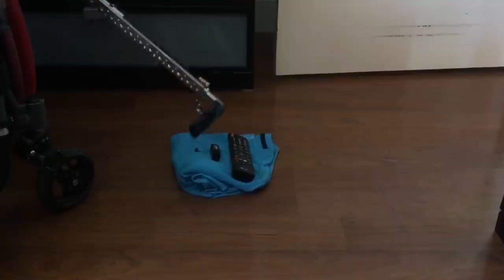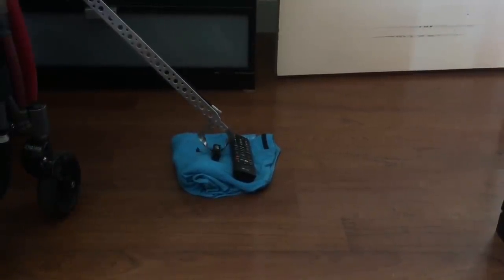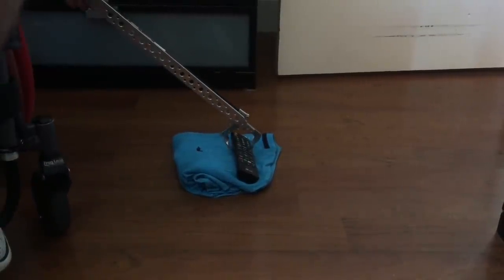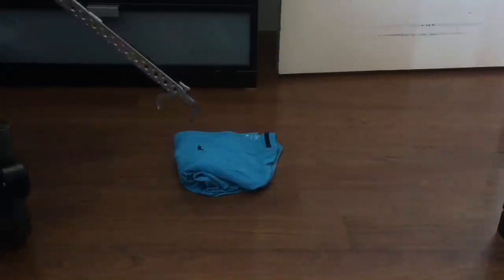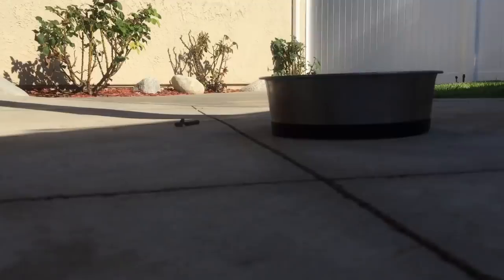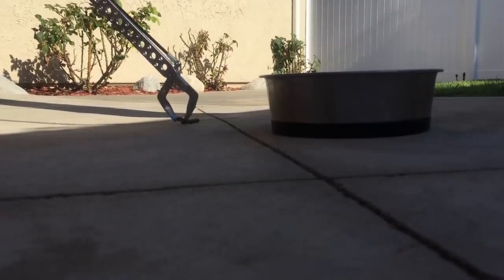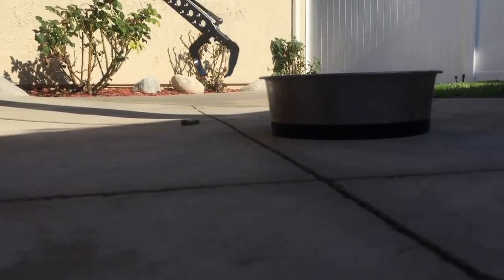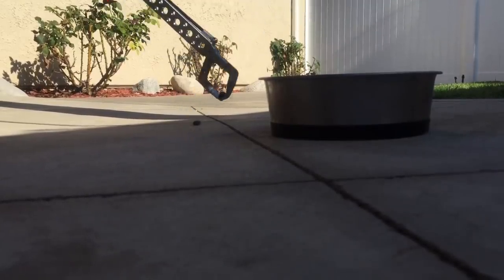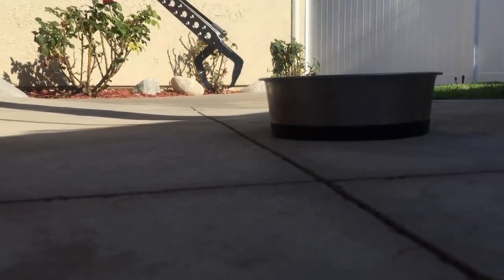Alright guys, so that's it for this video. If you are watching this and have a spinal cord injury with limited wrist or hand function, or think you could benefit from this device, I would highly recommend it. It's called a Sip and Puff Reacher from QuadTools.com, and this is not the only tool they have — they have many other adaptable devices for different things. I would highly suggest checking out this website. I'll leave a link in the description below. I hope you guys all enjoyed this video — please give it a like and subscribe and I will see you in my next video.